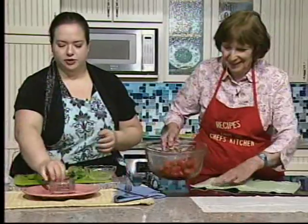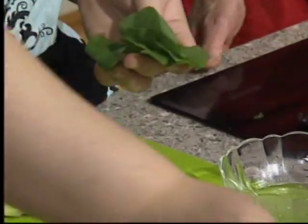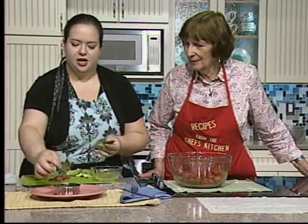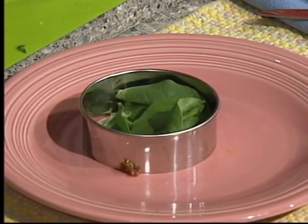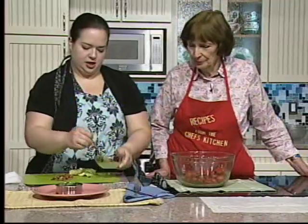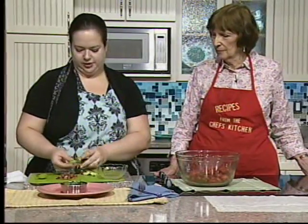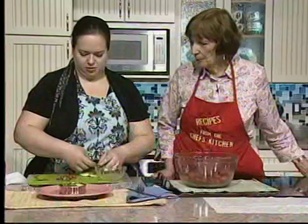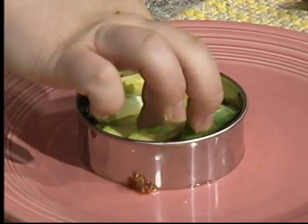It hasn't turned them dark brown, which you might worry about. Then take some baby spinach with the little ends trimmed off. Using a little ring makes a nice presentation. Drizzle with oil and lemon juice. Then lay avocado slices right on top of the spinach.